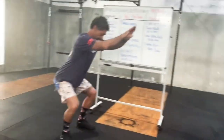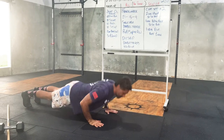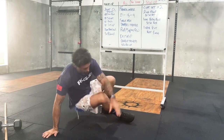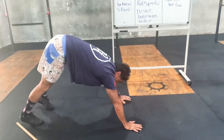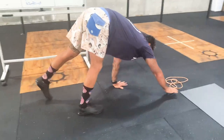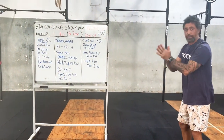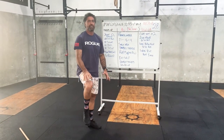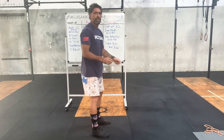Ten squats: squat width of the feet, hips back, knees out, crease of the hip below the crease of the knee, and stand. Ten push-ups: down and push back up. Sit-up: feet together, sit on up, touch the ground in front of you. Bear crawl: keep your legs straight, arms straight, and walk across. Into three broad jumps - just like yesterday, jump down three times. Obviously if those knees are feeling a little sore from all the jumping, just keep it nice and light.